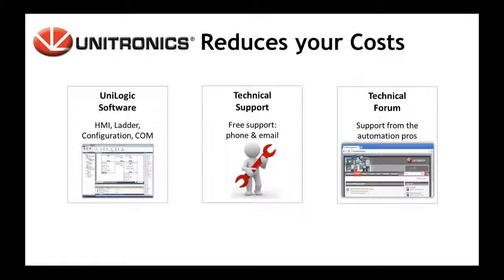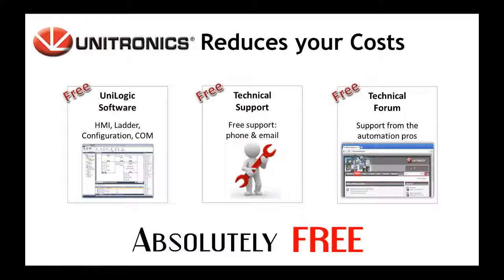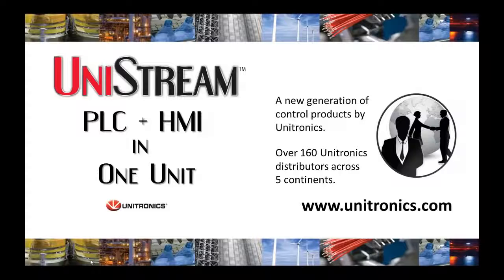Because we at Unitronics value our customers, we provide you with Unilogic software, technical support, and our technical forum absolutely free of charge. Unistream is the result of over 20 years of excellence in PLC development, combined with the strongest trends in automation today.